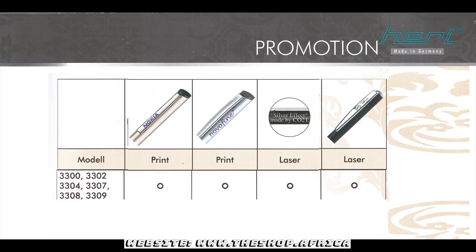Interested? Visit our website at www.theshop.africa for more information.